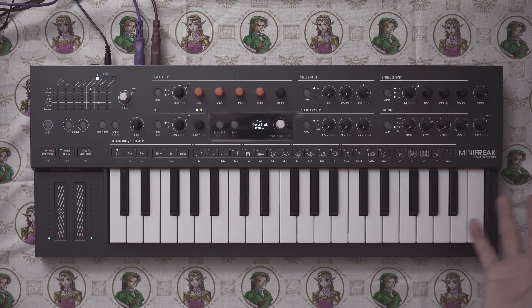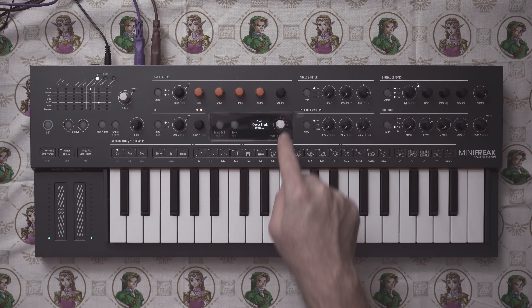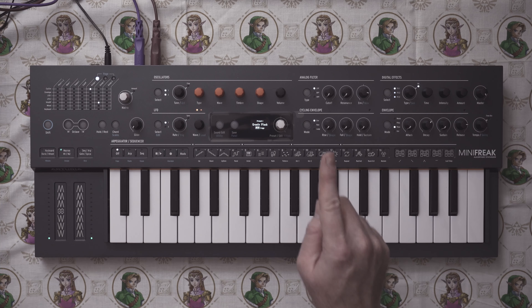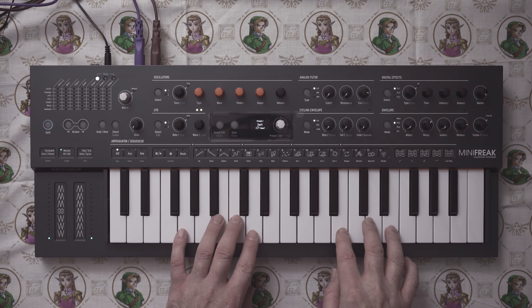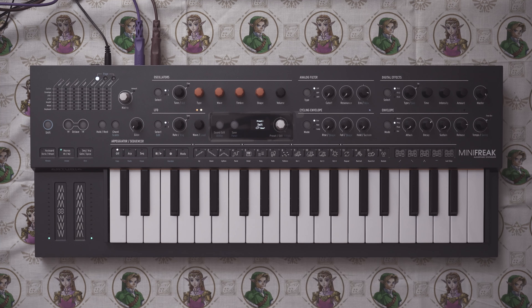I'm going to stop rambling. Excellent synth — the effects sound great. So I had to do a little digging in the manual; I actually didn't even find it in the manual, but to make an init patch on this, you just hold down the preset encoder here until it says 'preset init.' It's really that simple. So we have our init patch here.